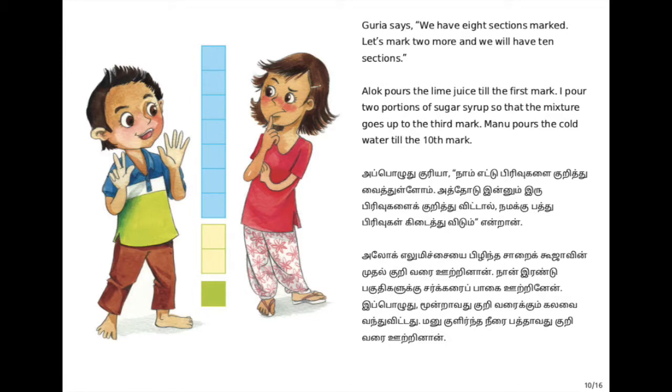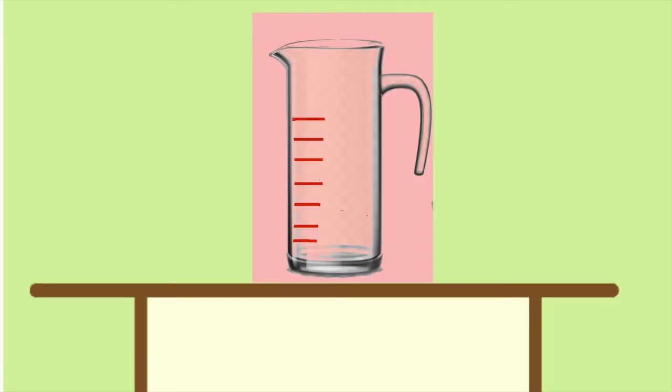Fractions are the measuring amounts that tell you how much you have to add. The children wonder - they have lemons, they can squeeze the juice, they have sugar syrup and cold water too, but how do they measure these fractions? They don't have 10 parts on the jar! Then Guria, another friend among the eight, suggests, 'Come on - we already have eight markings on the jar, we just need two more!' So they take the empty jar - yes, they have eight markings - and add two more markings on top. Now 10 equal parts are ready!